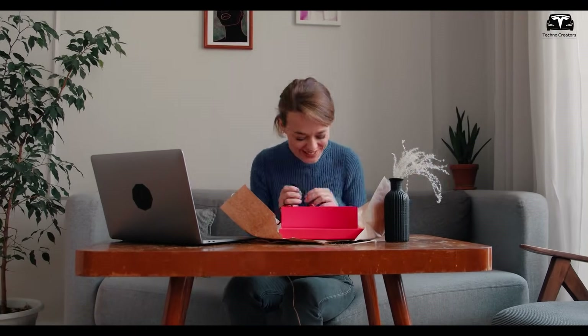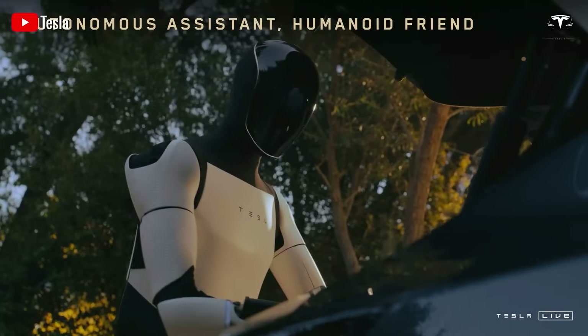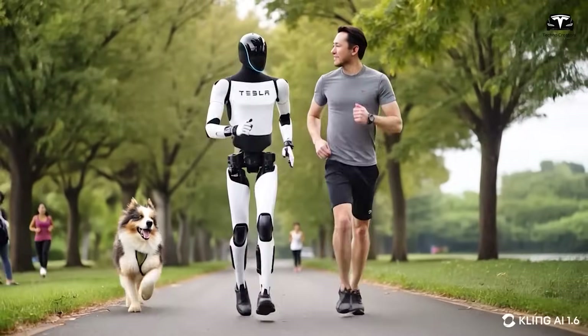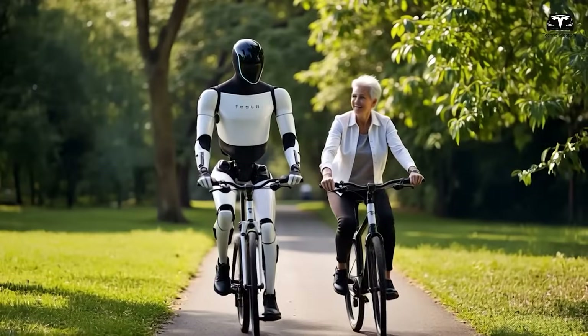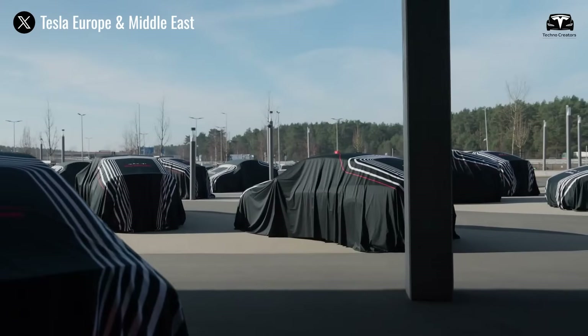Imagine the thrill of opening a box that contains not just a piece of technology, but a glimpse into the future of 2026. You've just received the Tesla Bot Gen 3 Optimus, a $20,000 humanoid robot designed to revolutionize daily life with advanced artificial intelligence and seamless integration into the Tesla ecosystem.